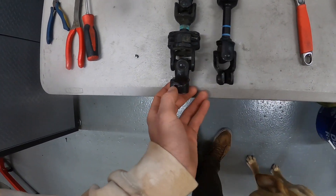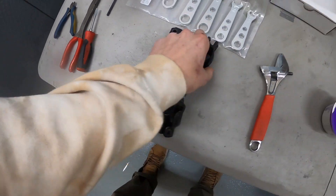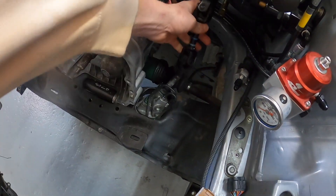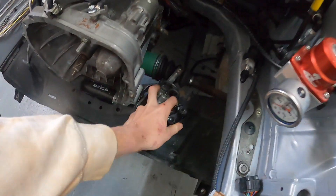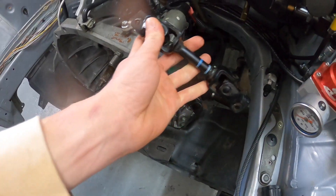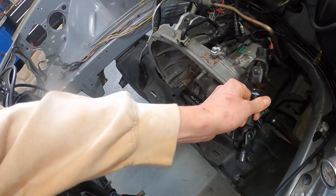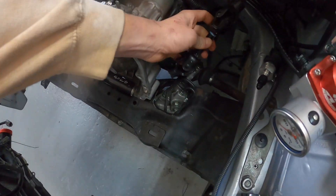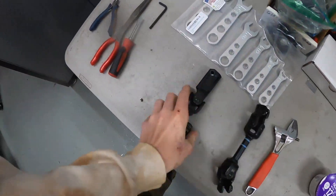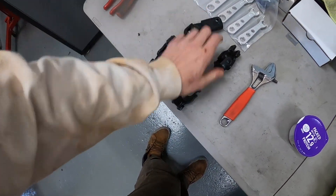I wanted to use the STI one just to get that stiff steering feel, just like an STI would have. But as you guys can see on the bench, this thing is a good bit shorter than the Forester one - about an inch shorter in total. That creates a pretty big issue because the splines where this piece would go on top and bottom aren't long enough to fill the gap. The 2015 STI rack has a shorter output shaft where this connects, so unfortunately I won't be able to use this. I'm going to end up selling this piece and reinstalling the Forester one.